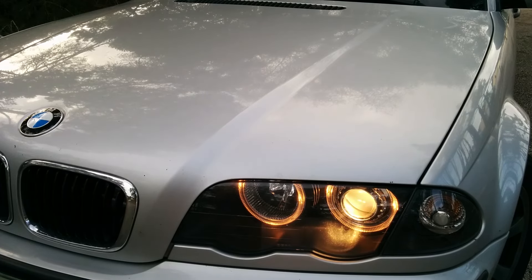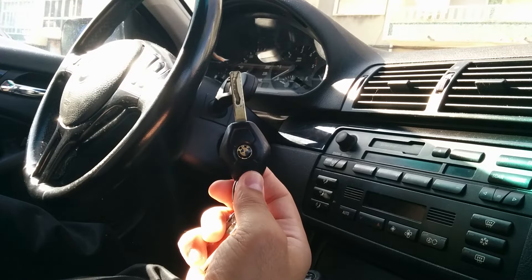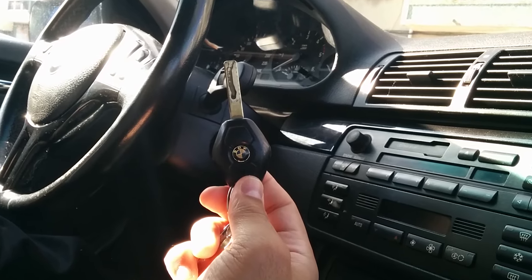What is going on YouTubers out there in the world, 1 minute pics here. In this ultra quick video, I'm gonna show how easy it is to program or add a new key to your BMW E46.